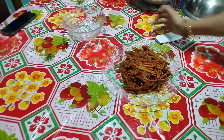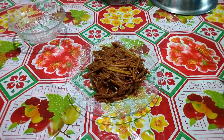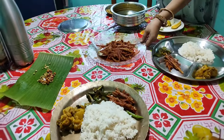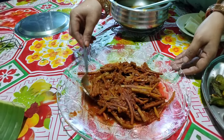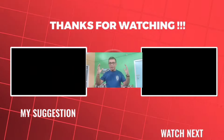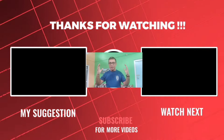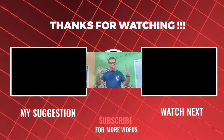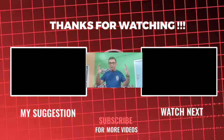Friends, if you like this video, please like, comment, and share. Don't forget to subscribe to our channel.